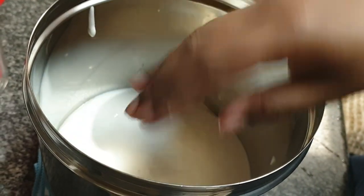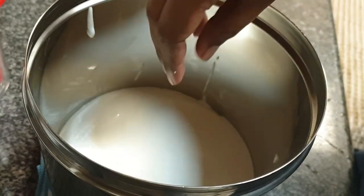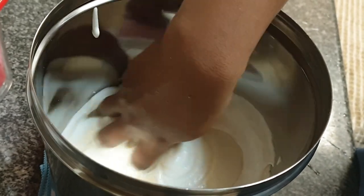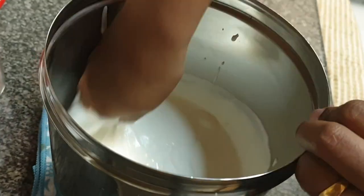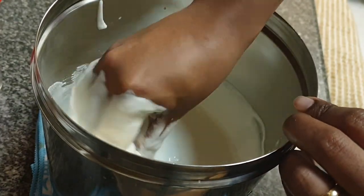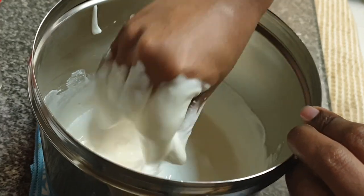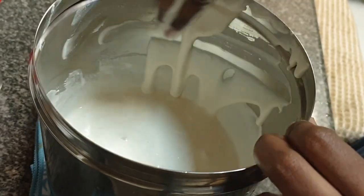Now what my mother used to do is with clean, washed and dried hands she used to mix the two batters, and that's what I follow. The warmth of my hand will help in the fermenting process. This is totally optional — you may mix it using a spatula. It's hot here in UAE nowadays and the idli batter ferments really well, just kept overnight on the counter top.